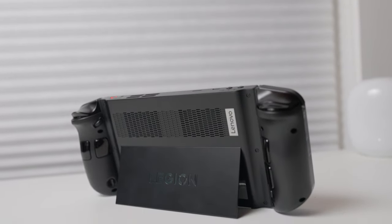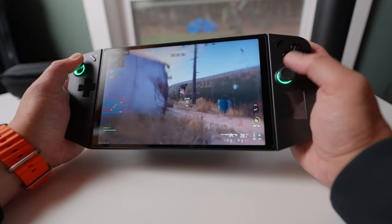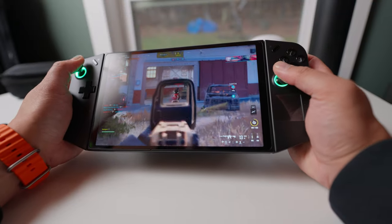It's not for someone expecting a console experience, where you turn on the device, maybe get automatic updates, and then just play. Let's quickly go over the hardware.